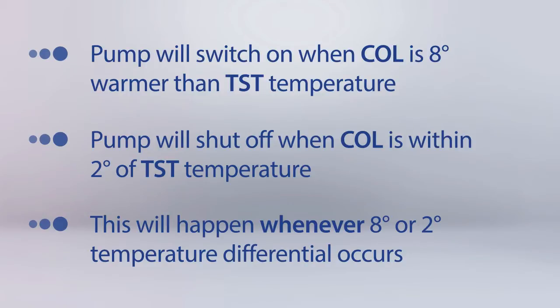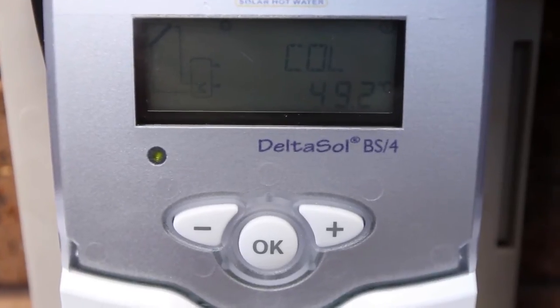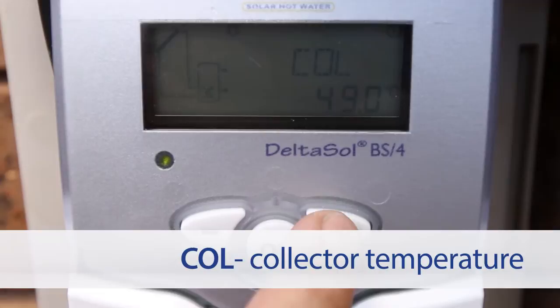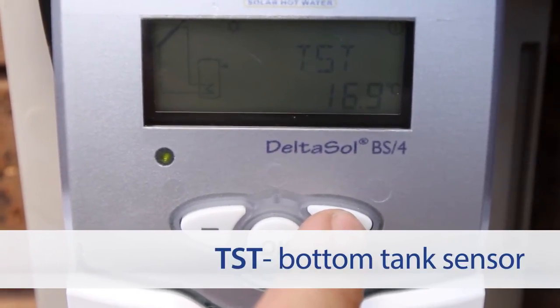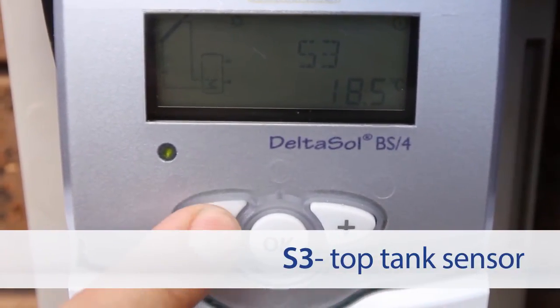The maximum temperature is preset at 75 degrees and is measured from the S3 or top tank sensor. The values that should be seen on the controller after the commissioning stage are COL, which represents collector temperature, TST, which represents the bottom tank sensor, and S3, which represents the top tank sensor.